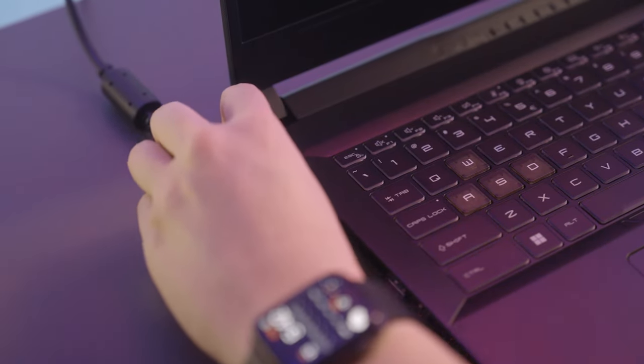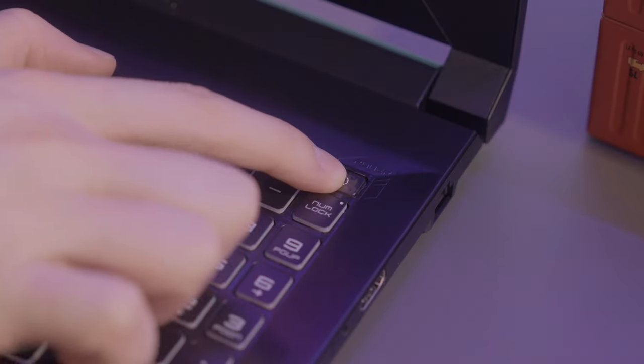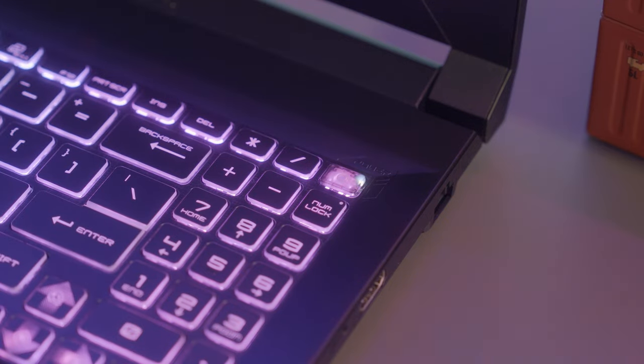On the upper right corner of the keyboard you can find the power button. Remember to plug in the power adapter before you first boot the laptop, so the factory shipping mode can be disabled. This was designed to prevent the laptop from being accidentally awakened during transportation.